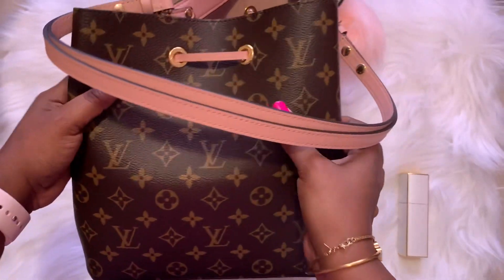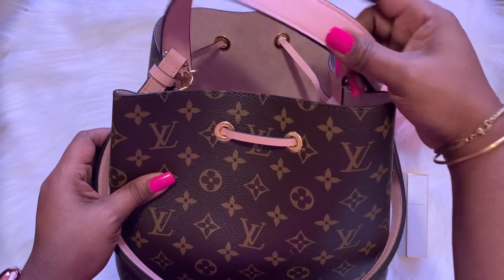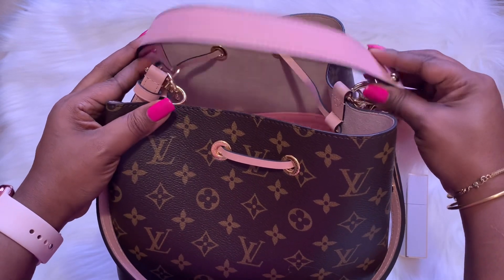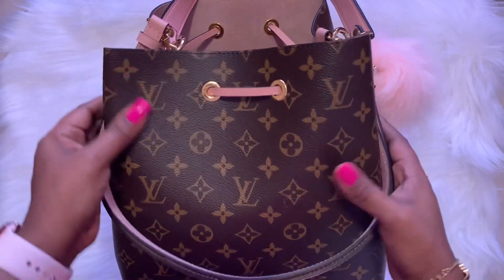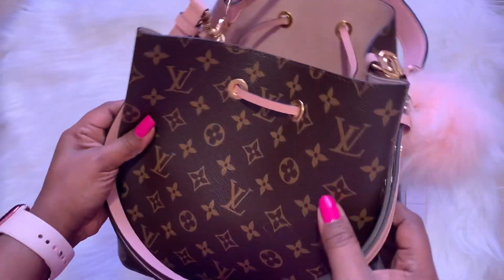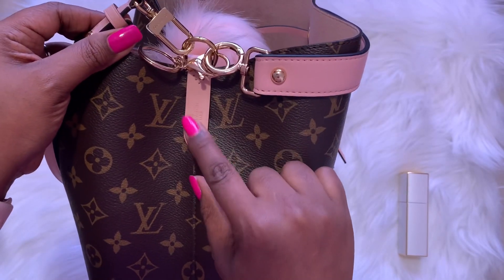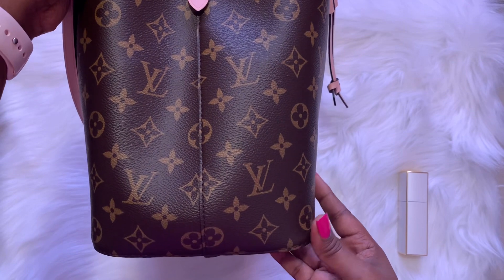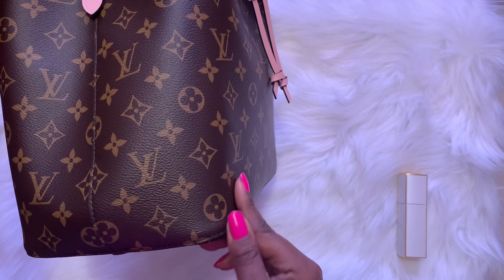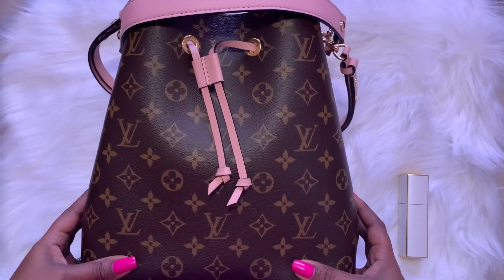Here is the back of the bag. This is the actual strap for the bag, but yesterday I wanted to carry it handheld, so I put this aftermarket strap on the bag. This is made in France — that's what it says right here on this tab. Here's the other side of the bag. I have a puff ball, and it says Louis Vuitton, made in Paris, right here. The glazing is on the bottom and the corners are rounded, but I do find that because it's such a bulky bag I'm always bumping it into things.